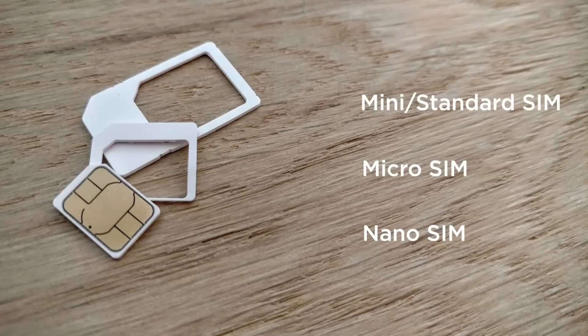This is where the next two generations were being cut from. 2003 saw the introduction of the micro SIM, which had the same thickness as the normal standard SIM but a much smaller footprint. It wasn't until 2010 that it was widely adopted, around the iPhone 4 era, which was in fact the first smartphone to use a micro SIM.